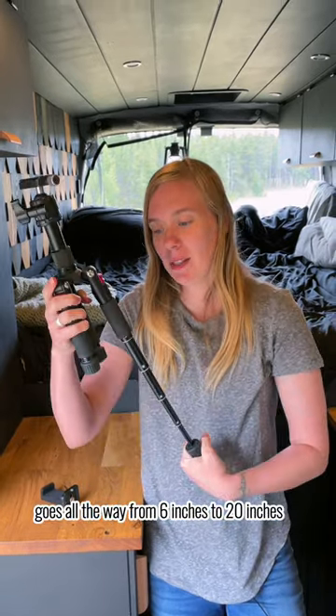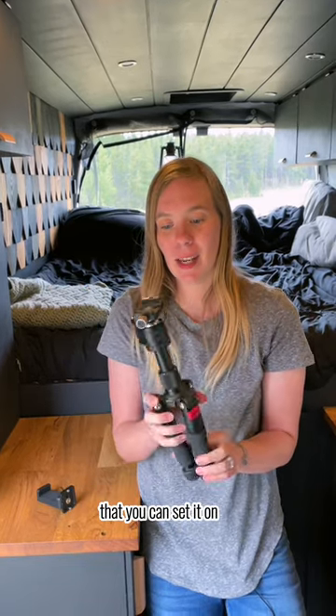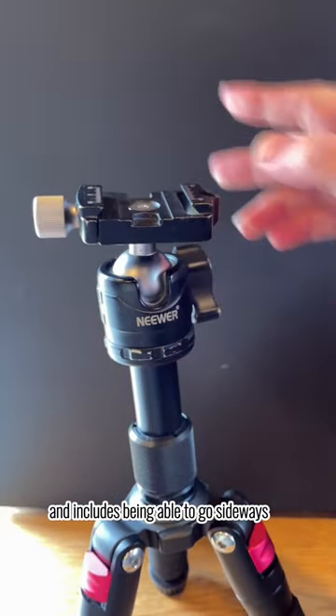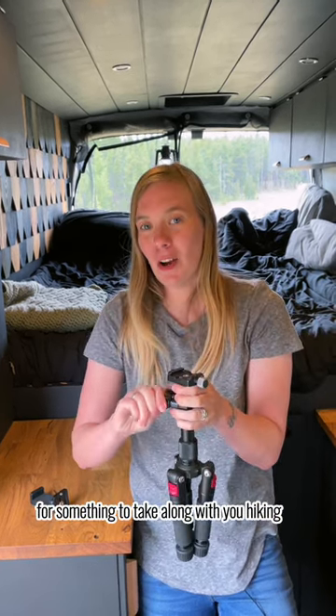It goes from six inches to 20 inches, making it capable of handling a wide variety of terrain that you can set it on. The ball head goes 360 degrees and includes the ability to go sideways for those vertical shots or horizontal.